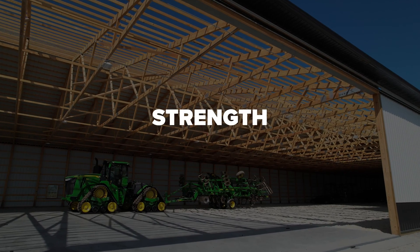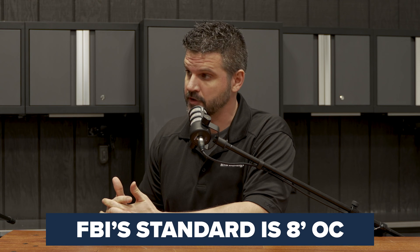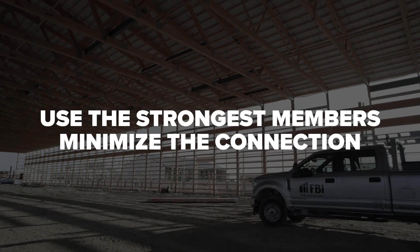I've received this question many times, and I usually tell people when you're thinking about truss spacing, you really need to think about strength and you need to think about functionality. If I dive into strength a little bit, we choose to do eight foot on center as a standard for us. The reason we do that with strength is you always want to use the strongest members that you can and you want to minimize the connections.